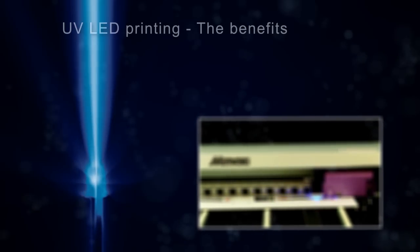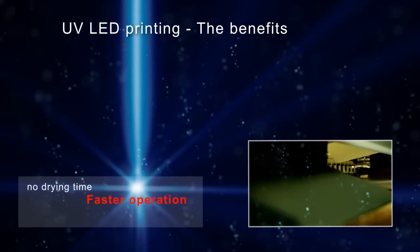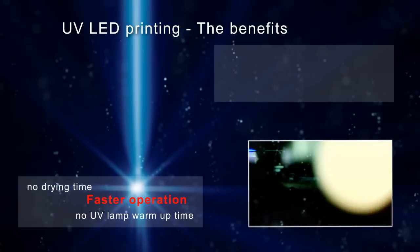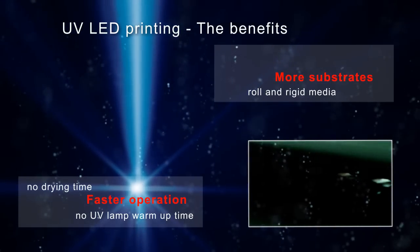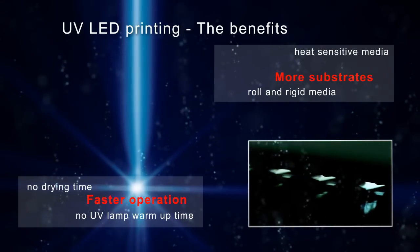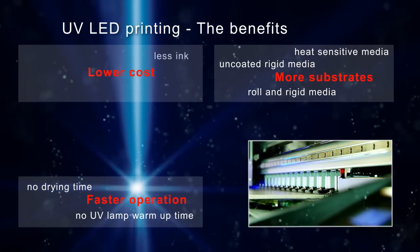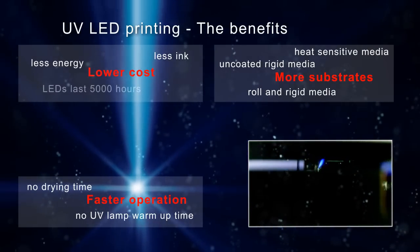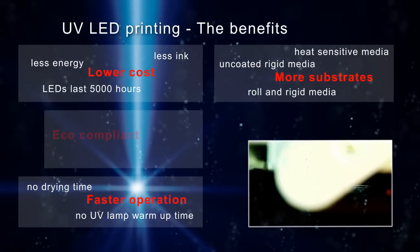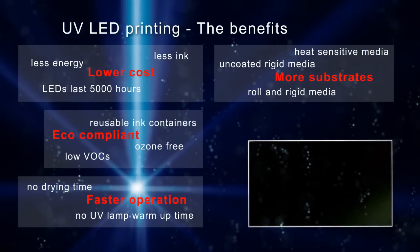Mimaki brings new benefits for printers with new UV LED printing technology: faster operation, no drying time — the ink is cured immediately, no UV lamp warm-up time, more substrates with roll-to-roll and flatbed solutions, program-free printing on heat sensitive media, direct printing on rigid uncoated media, lower costs, less ink consumption, less energy consumption, and a low energy bill. UV LED lamps last up to 5000 hours and are eco-compliant with low VOCs, no ozone, and reusable ink containers.